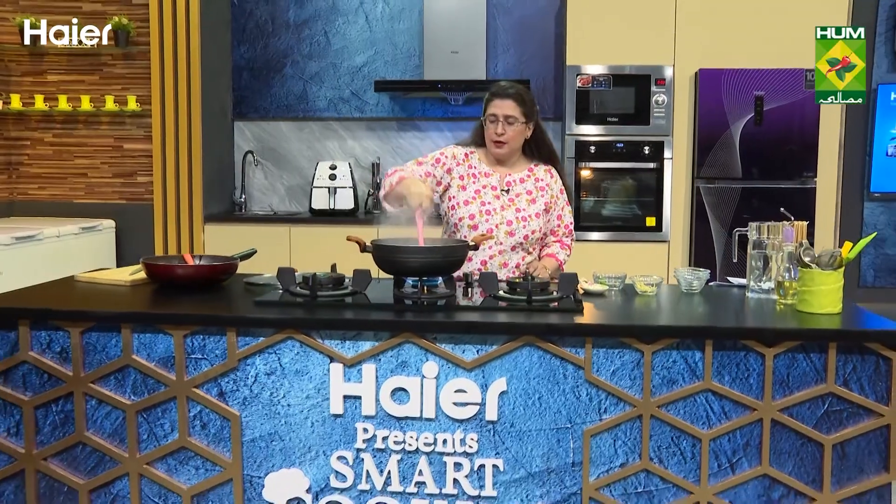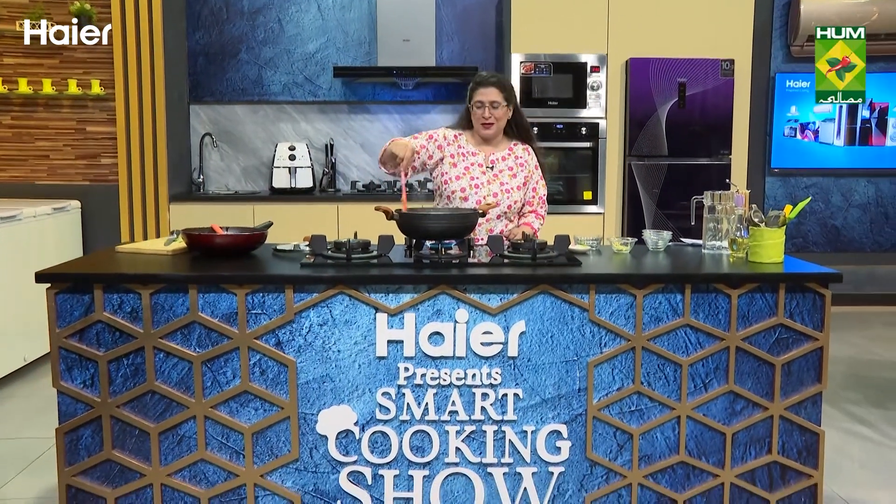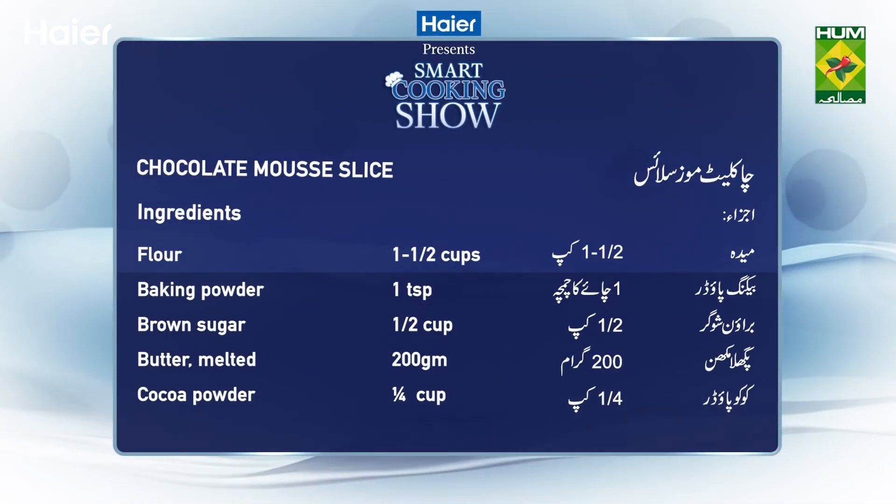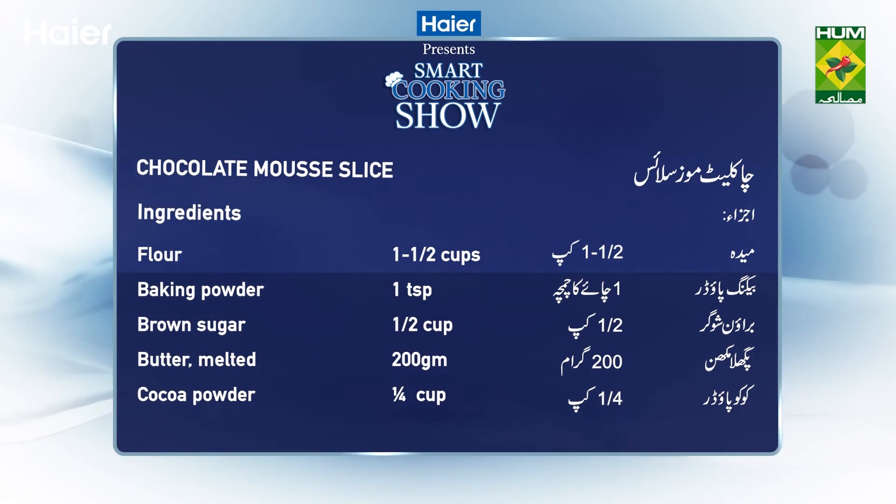Now let's go to the recap of the recipe. Chocolate mousse slice: 1.5 cups flour, 1.5 cups brown sugar, 1.5 cups cocoa powder, 1.5 cups dark chocolate, 3/4 cup cream.